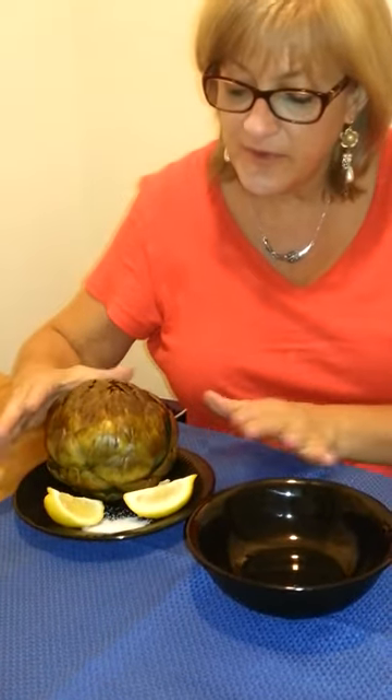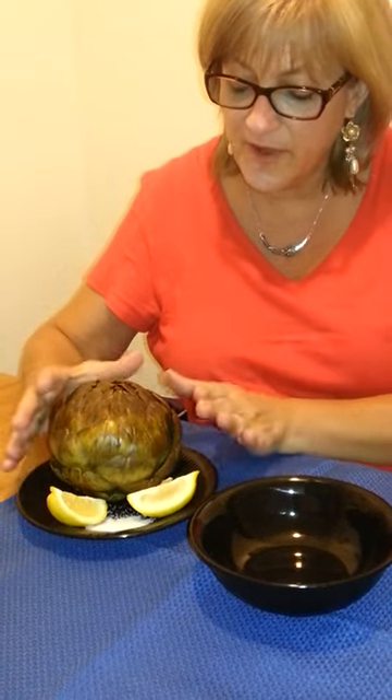My name is Wendy and I'm going to show you the proper way to eat an artichoke. We have already cooked the artichoke, which was shown in the recipe. So here's your full artichoke sitting on a plate. We added some lemon wedges because some people like it with lemon, and I put some sea salt because I personally like to dip it in salt.